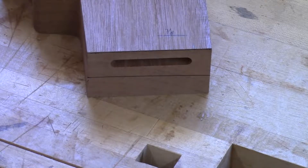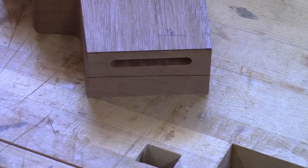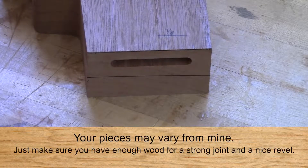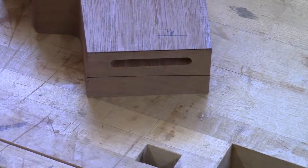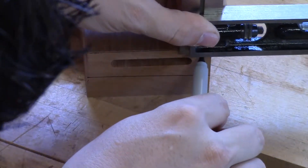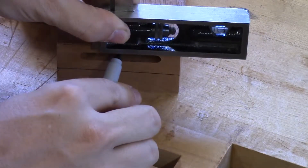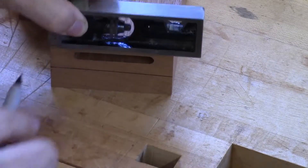The next thing we want to do is mark out the reveal for the front. Unfortunately, the tenon location on my legs should have been back a little bit more — I wouldn't have to take as much wood off as I'm going to need to here. So I'm going to take off about three thirty-seconds of an inch and mark that out on both sides.